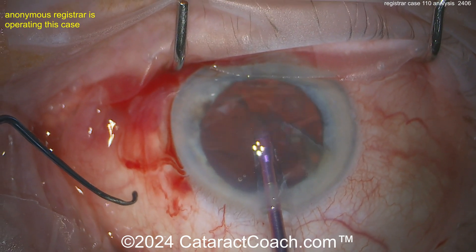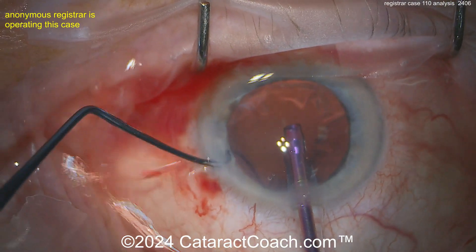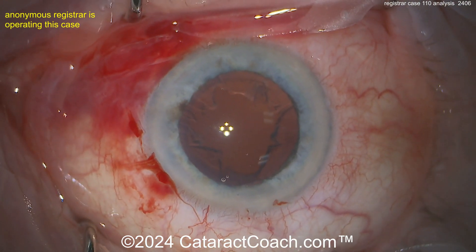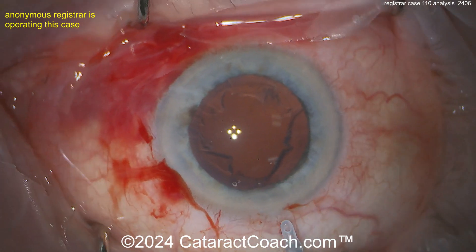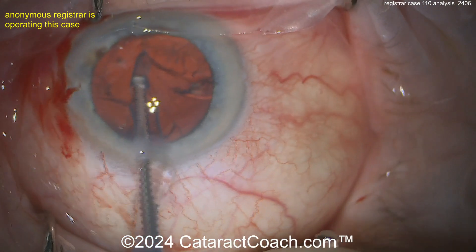To fix this, you need to balance inflow and outflow. The reason they say to take the chopper out of the eye is because you're leaking from the paracentesis — so there's only one source of inflow fluid: the BSS coming through your phaco handpiece. The outflow is what you aspirate through the port, plus what leaks through the incisions.